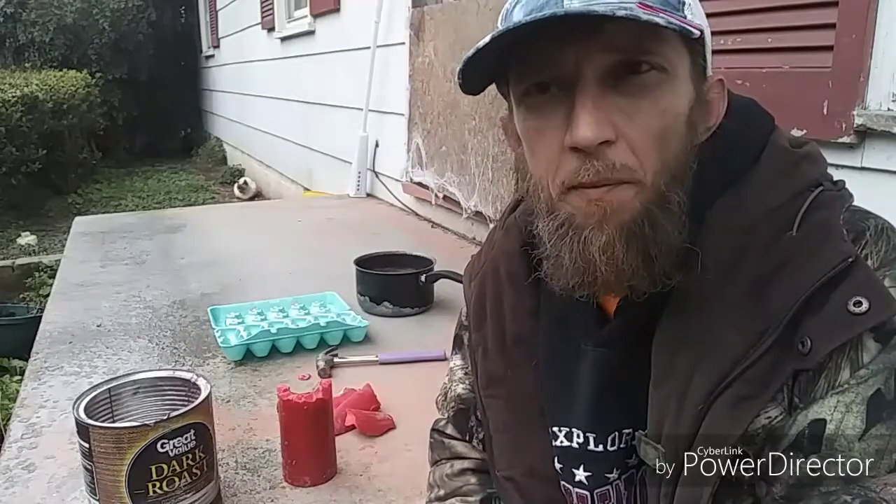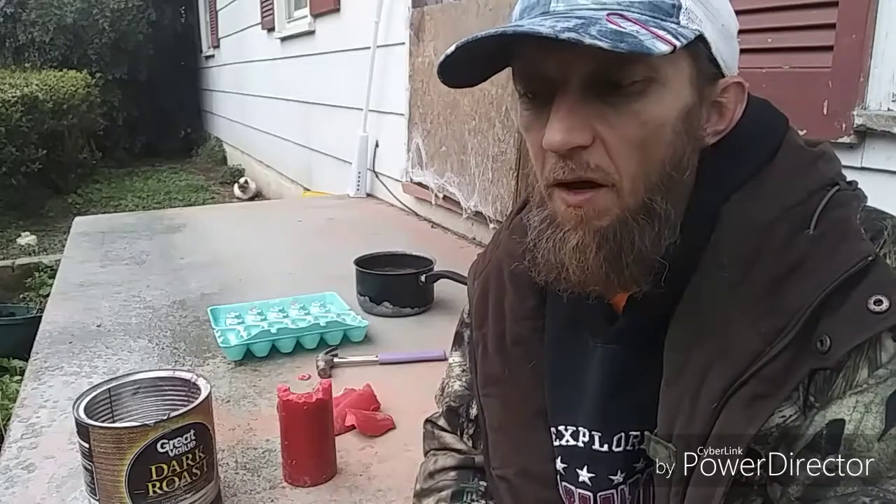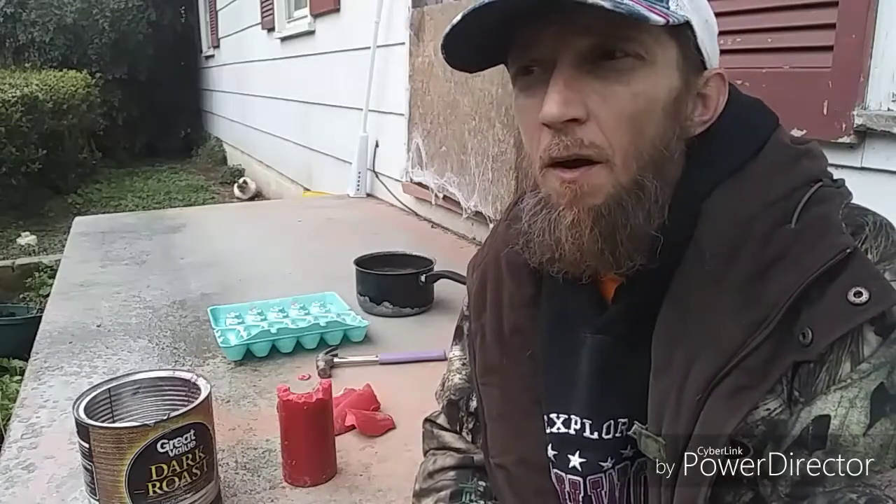Good morning folks and welcome back to the channel, thanks for stopping by and watching. If you're new to the channel please like, subscribe, and comment — tell me what you think. I read all the comments and I try to reply back to every single one. Today it's wet and chilly and I want to show you how I make fire starters.